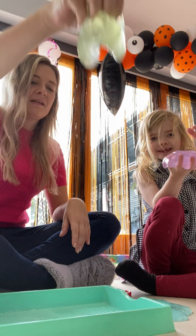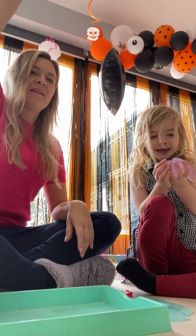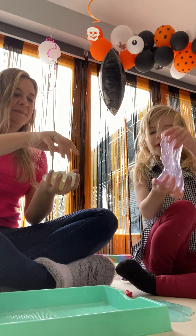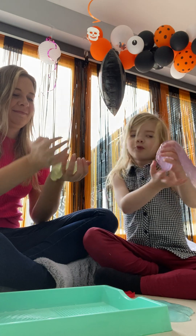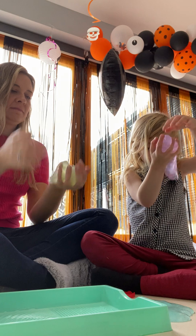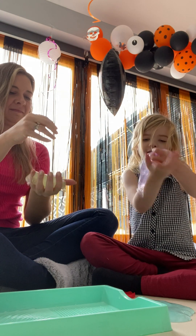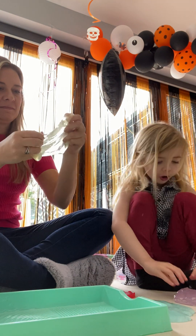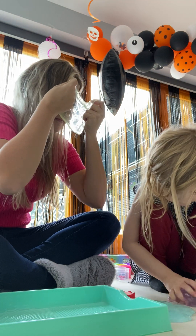It's slipping out of my hands — it's like a big glob of water. So if you ever wanted to touch water in your life, not a bowl of water, just water that doesn't fall out of your hands — normal water will just go through the tiny cracks of your hand. But this is actual water mixed in with some slime ingredients.